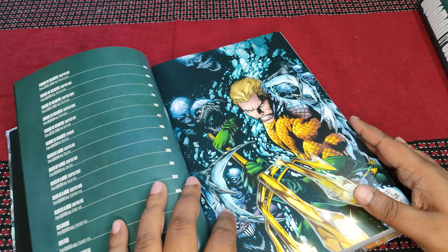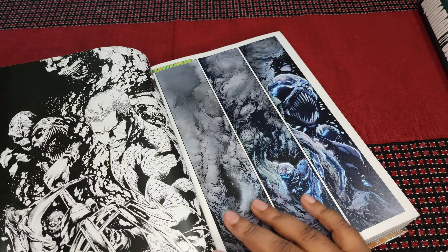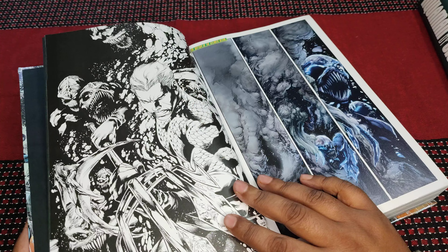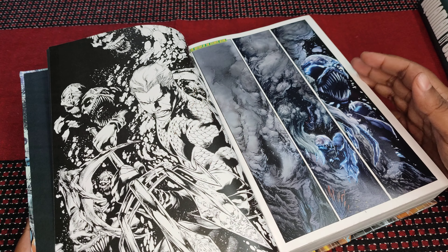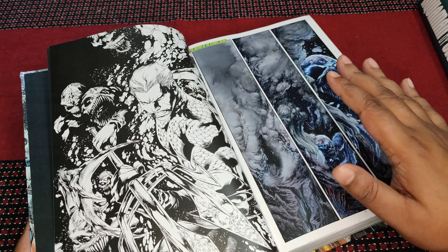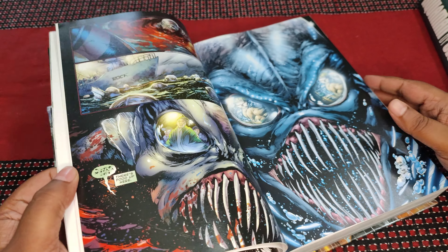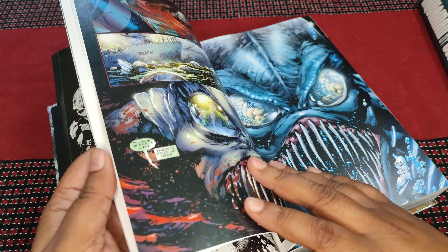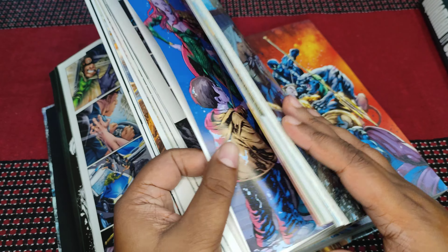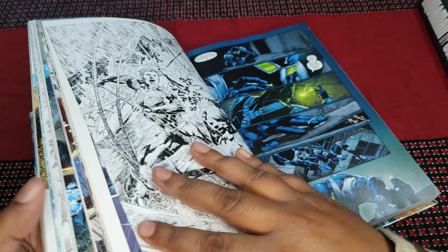Do subscribe to the channel — I think I should include that in the middle of the video, as I've been told by friends to do that. The artwork is gorgeous. There are black and white panels throughout the book but it's like 99% color. Beautiful work, standard Geoff Johns work. The story is great. I've not read the whole thing but I'm doing it in parts, and in general the story is great.